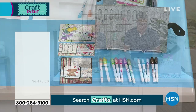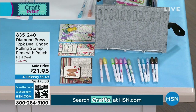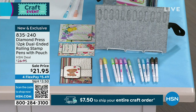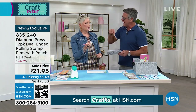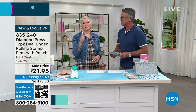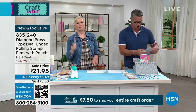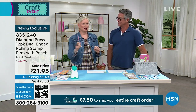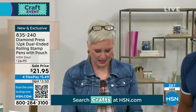Next up are the dual-ended rolling stamp pens — a 12-pack of brand new items. These are amazing two-in-one pens ideal for multiple writing tasks. You can do design techniques with the little roller end. If you remember deckle edge scissors, this is like deckle edge scissors but a pen. One side is a beautiful fine tip for journaling, and the other side is an actual roller with a design built in.